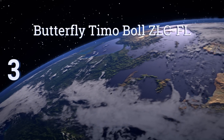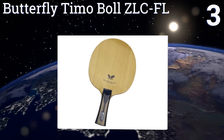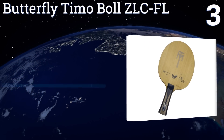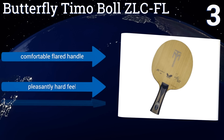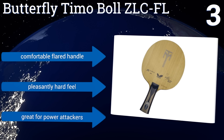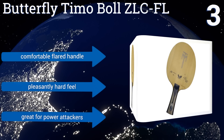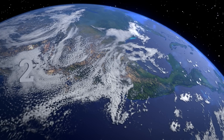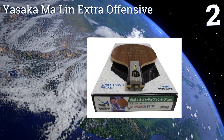Nearing the top of our list at number three, the Butterfly Timo Ball ZLC FL combines the company's proprietary ZL fiber with more traditional carbon to increase the amount of time that the ball spends in contact with the paddle. The result is a drastic uptick in spin and control. It comes with a comfortable flat handle, has a pleasantly hard feel, and is great for power attackers.